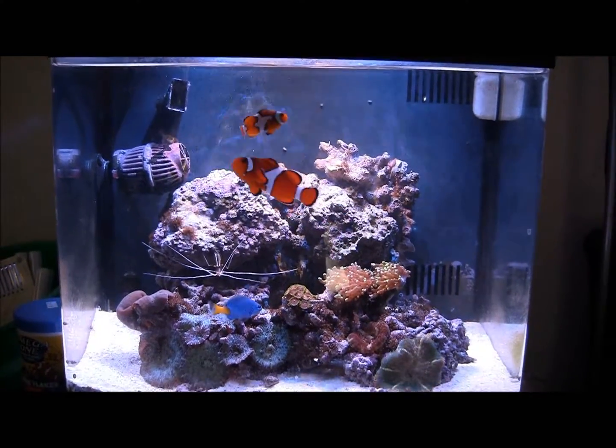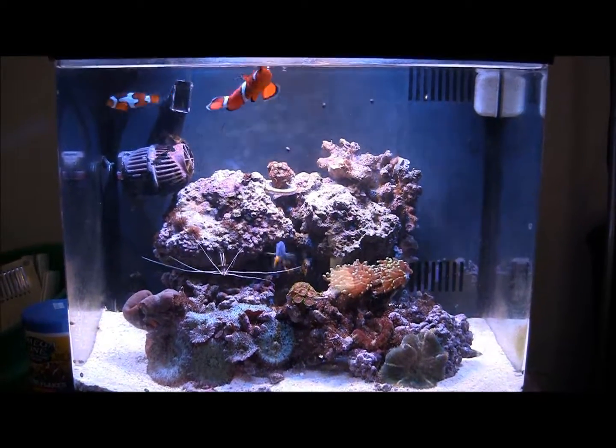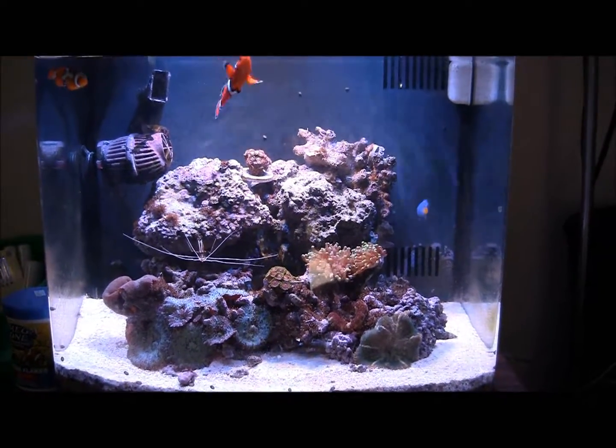This is it. I love it. It's a huge difference — extremely bright. Hope you guys enjoyed the video. Thanks. Bye.